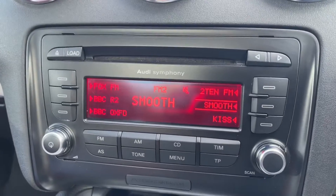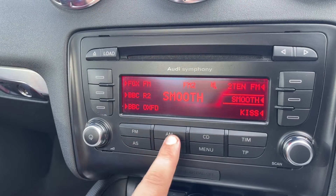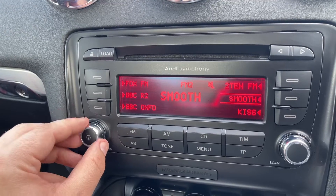Working our way over into the center, here we have the stereo for the car. You can see we have a CD player, FM and AM radio as well, and the main volume for the stereo is just here.